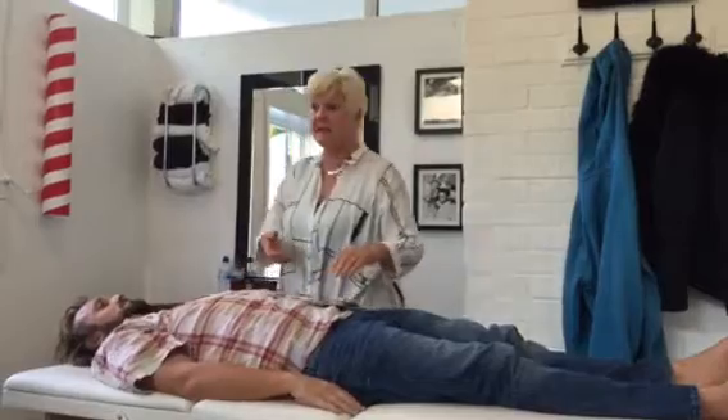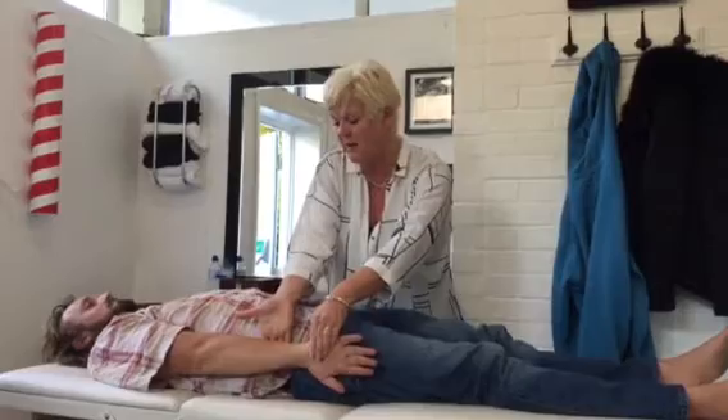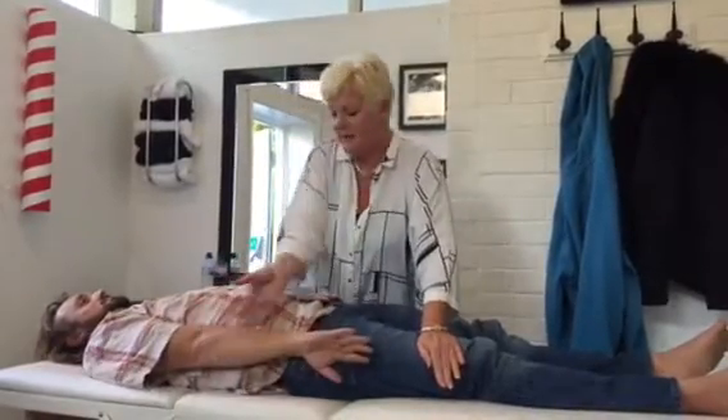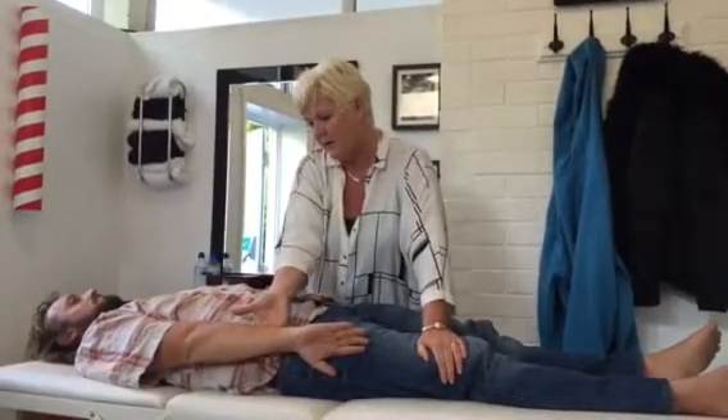Next one is Spleen — Latissimus Dorsi. Range of motion: keeping the arm nice and straight into the body, the range of motion is I'm going to push away from the body. Away from the body. When you're ready, and hold.